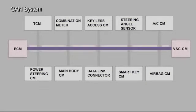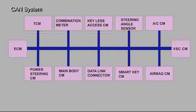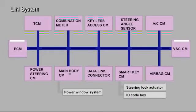The ECM and VSC ECU compose the main bus, and the EPS ECU, airbag ECU, steering sensor, combination meter, TCM, main body ECU, smart key ECU, and air conditioner ECU are connected by branch buses. The main body ECU and the power window regulator motor, as well as the smart key ECU and the steering lock actuator, are connected by LIN communication.